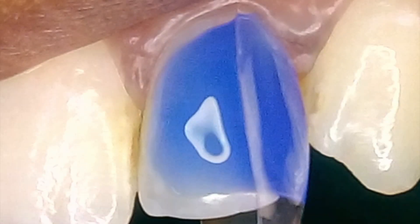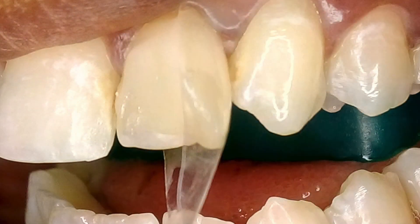With the matrix in place, I next injected the etchant, washed it after 15 seconds, applied the bonding agent, and cured it. Then I injected an opaque A2 shade composite from Shofu. Notice the overfill and the spread of the composite over the enamel surface.